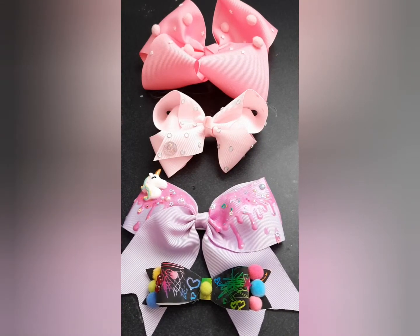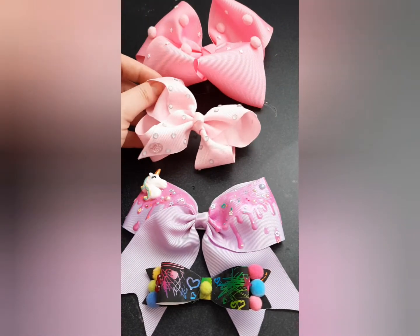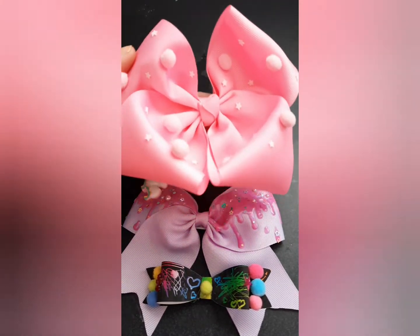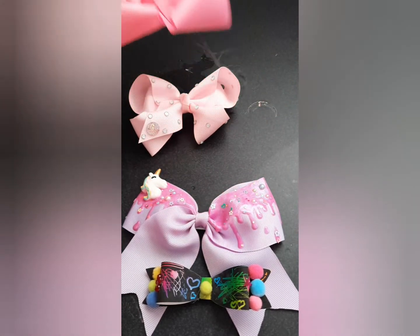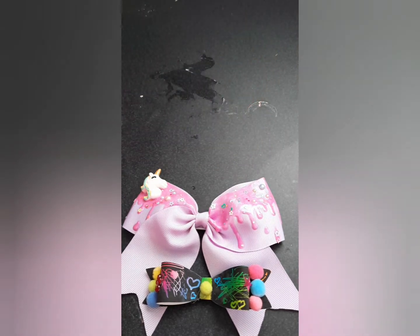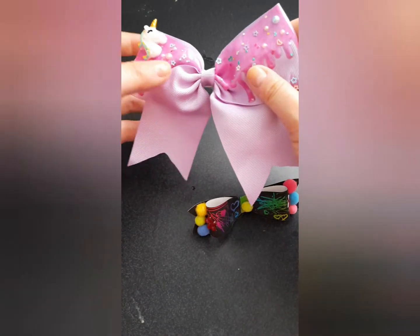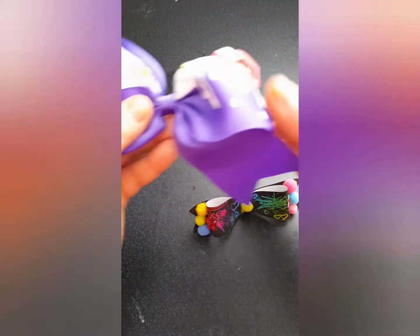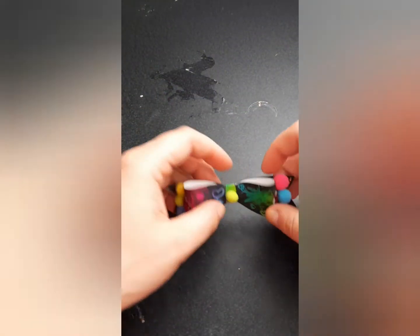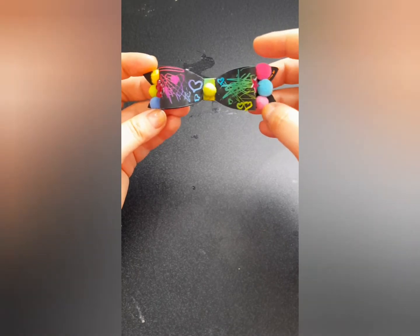Hey everyone, this is Amanda from So Sweet Creations and today we're going to be making bows. I wanted to show you a few other options — there are these giant bows that are the size of my hand. You can also make a little one, a little rainbow unicorn sparkly one, or a candy bow.